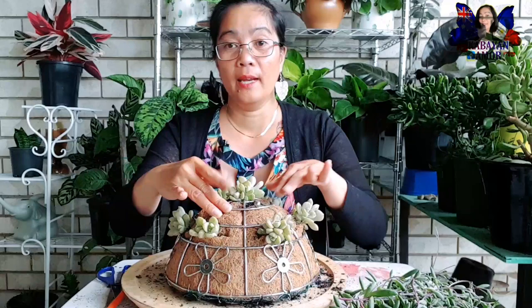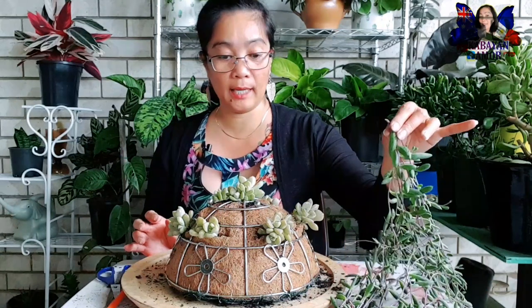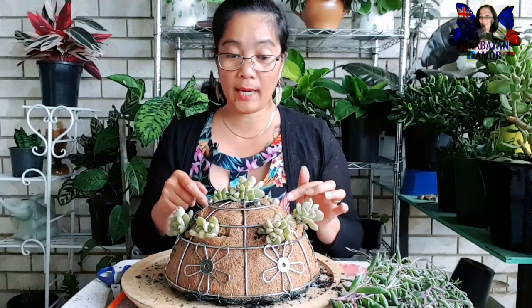And then magka-cover yan dito sa ating mga vacant na liner dyan. So this time, ito namang ating ilalagay dito sa ilalim - but mahirap na ganyan.